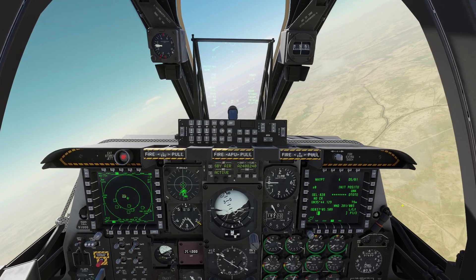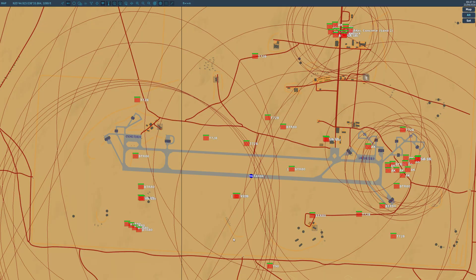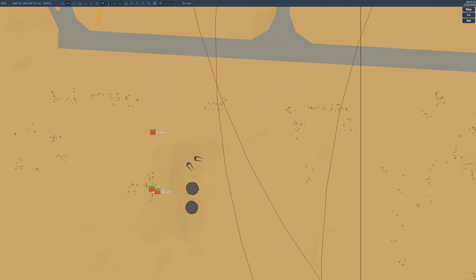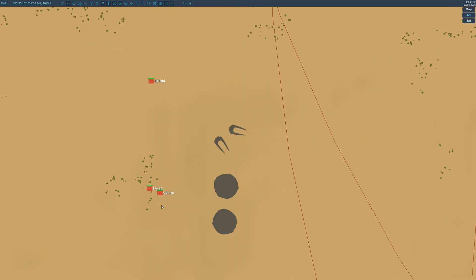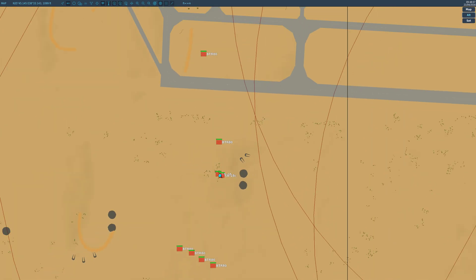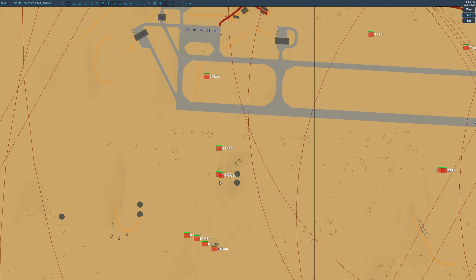I've got us in an orbit hold right now. So let's look at the F10 map and get our coordinates. Down here on the ground we look right over here and we've got an SA-18 — we've got a MANPAD right here. And he's got an SA-18 communications officer with him, so he's a little more lethal than just a standard SA-18 MANPAD. But he's nothing we can't take out.